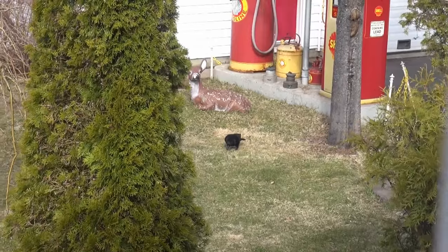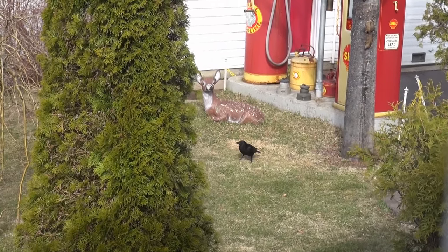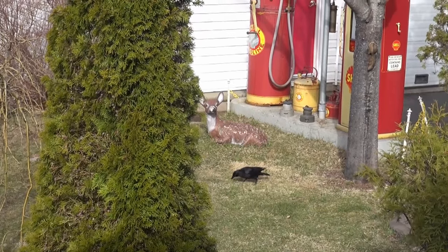So we got crows walking around trying to pick up some seed and we're trying to figure out how they were getting the seed. Well have a look, this is how they're doing it.